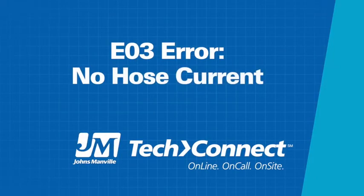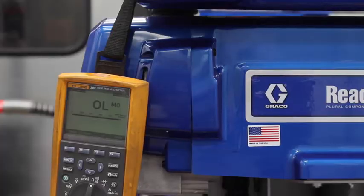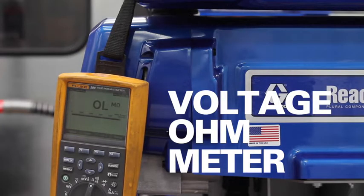Today we'll cover a handful of tips and tricks for identifying breaks and tears in spray foam machine hoses. It's often discerned that there's a problem when an EO3 or no hose current appears on the machine. We'll be using a voltage ohm meter to establish which section of our hose has the problem.